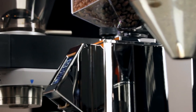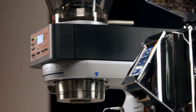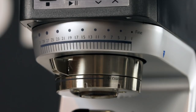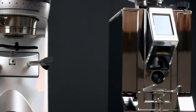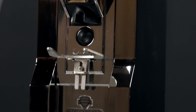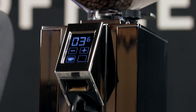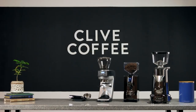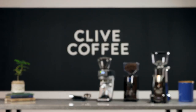Entry level grinders like the Baratza Sette 270 have more modest specs and materials, but provide all the precision needed to pull really good shots. Grinders like the Eureka Mignon Specialita get close to that optimal burr size range, while also offering benefits like low retention and super quiet operation. In the 60 to 75 millimeter range, there are plenty of excellent options, including the Eureka Atom 75, the Profitec T64, and the ECM vTitan, as well as many more. Each of these grinders offers their own unique benefits, but rest assured they'll all enable you to pull some of the best shots you've ever had.